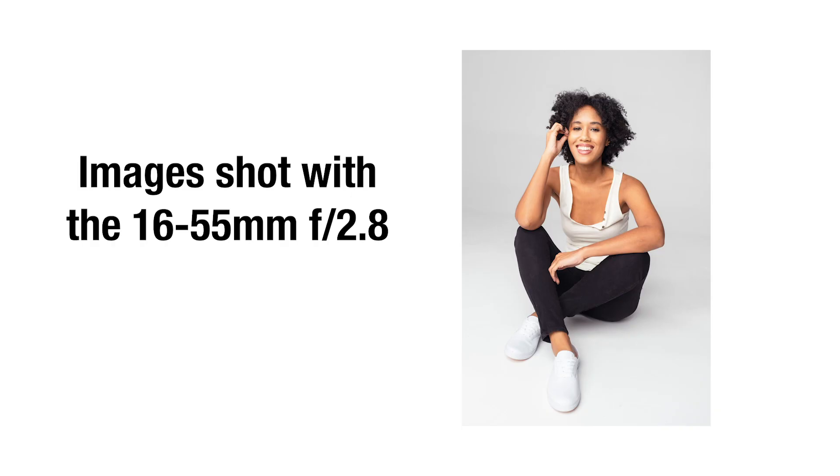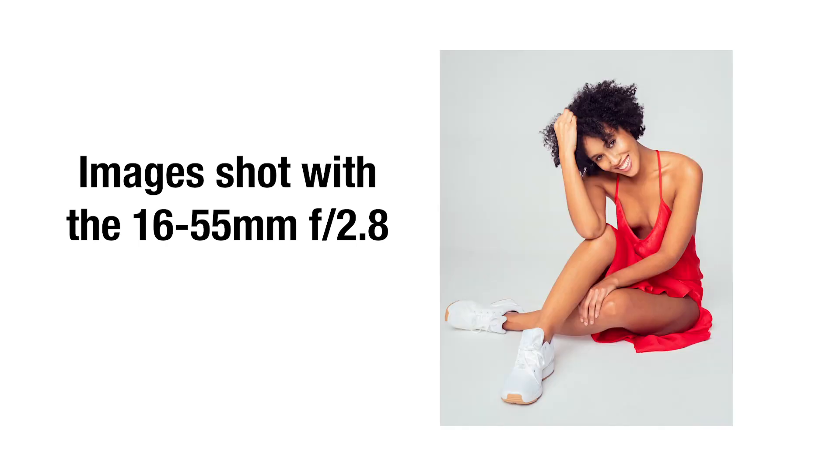I could see needing something wider for architecture, but this is so versatile I use it all the time for commercial, editorial, and model tests. I also like using this lens in the studio. A lot of people ask if you don't want shallow depth of field for portraits, but in the studio I'm using strobes or artificial lights, so I'm not concerned with that — if anything I want more detail and I'm shooting at f4, f5.6, or f8. I've shot entire commercial campaigns with this and the 50-140mm, which I rented.